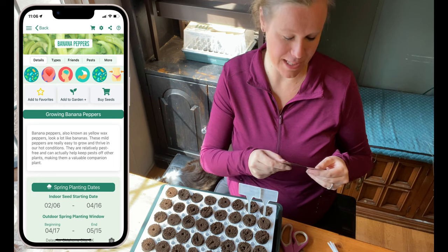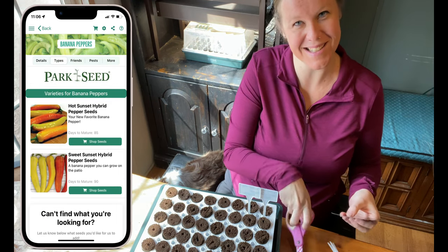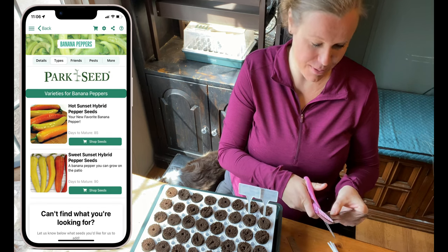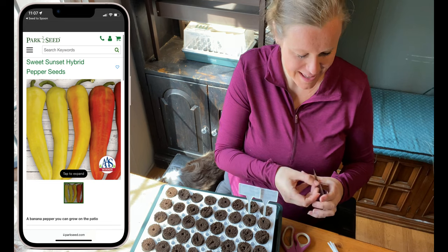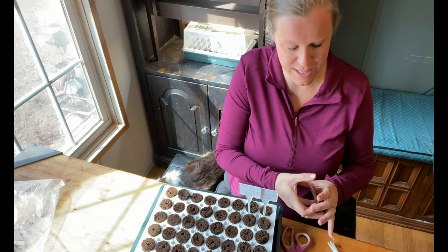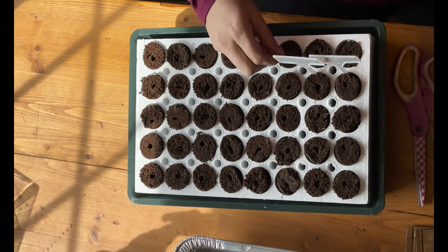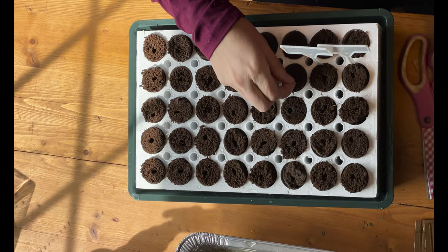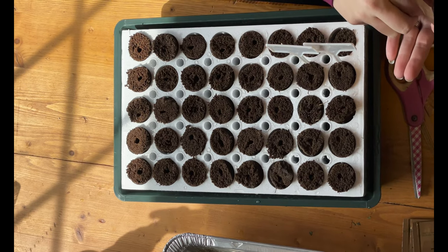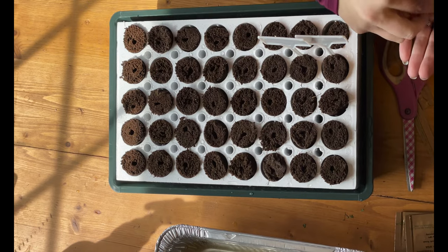The next variety is a banana pepper called Sweet Sunset. It looks as pretty as it sounds — it's supposed to turn a beautiful yellow color, and you can harvest it at that stage, but it will also go to a red color if you let it sit on the vine longer. It's supposed to be incredibly sweet, tasty, and crunchy. I love banana peppers so I'm very excited to try this one.